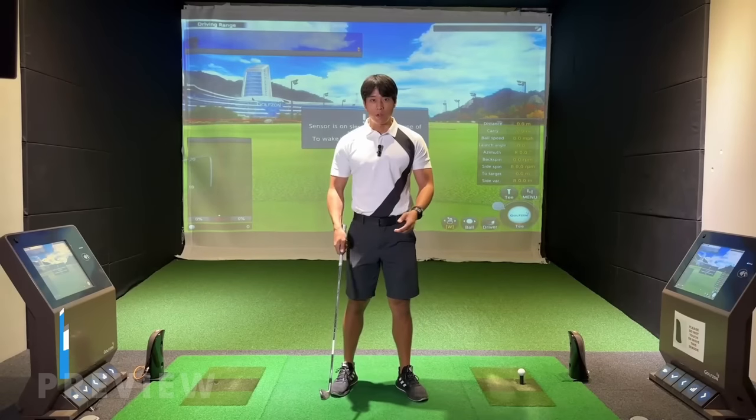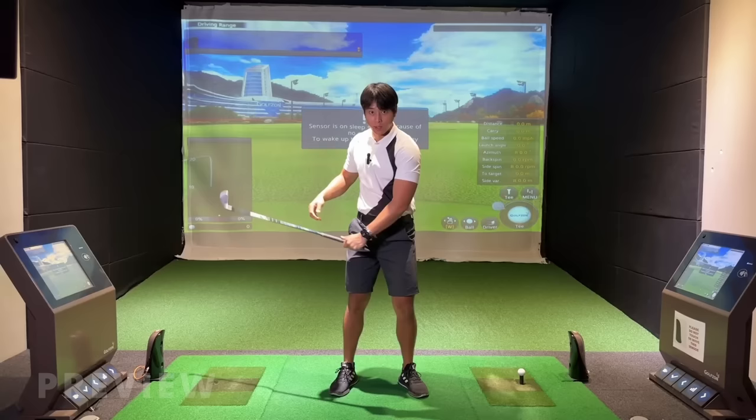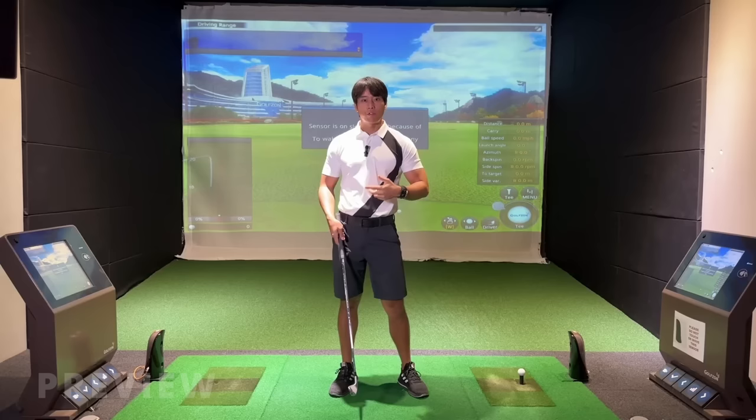Hi everyone, welcome back to another video. This week I'm going to talk to you guys about the transition from the top of the backswing into the downswing — what the sequence is and what feels you're going to need to start to apply.